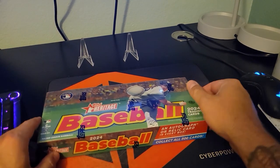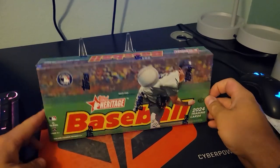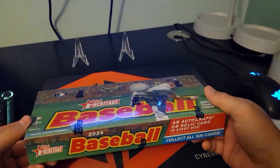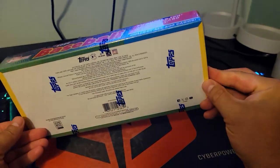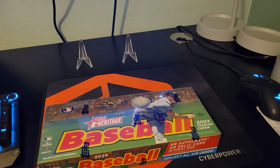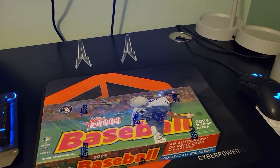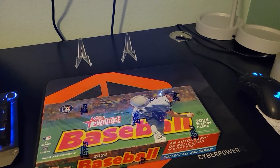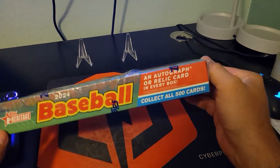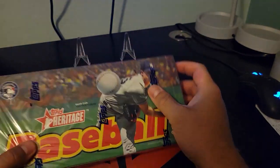Welcome back to the channel. We got a new product here that we haven't opened before: Topps Heritage 2024 baseball. I wasn't sure if I was going to open any of this just because there are a lot of cards in this set. I like chrome, I like the shinier stuff, but I guess that's what you chase in this — those are the ones you're looking for. They've got it on the 1975 design.